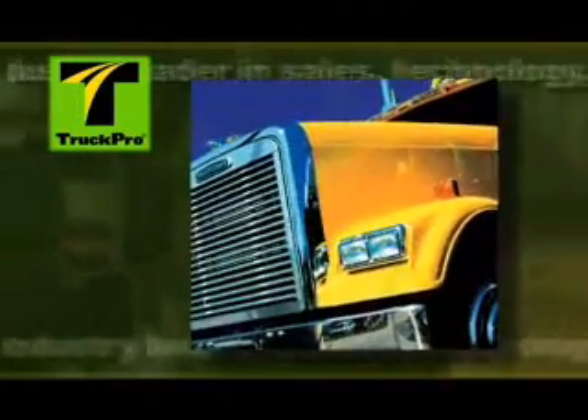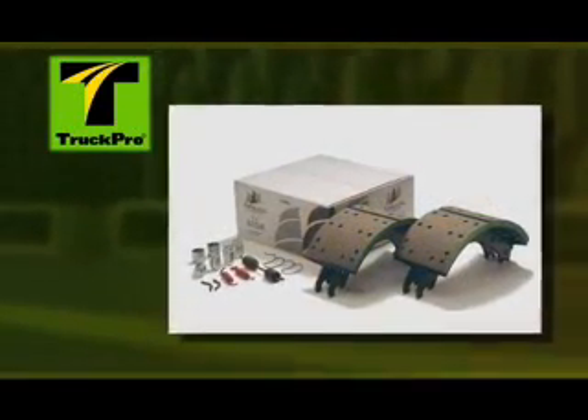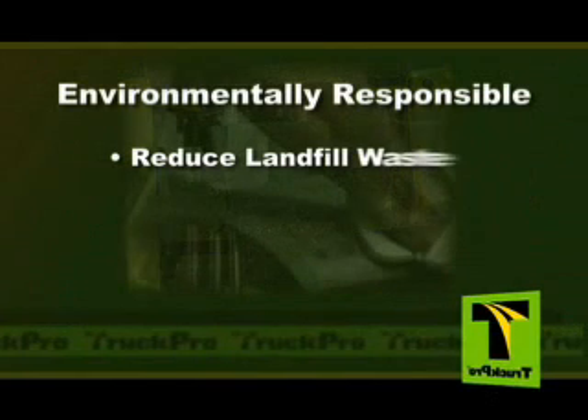TruckPro is an industry leader in sales technology and innovation. We have expanded this leadership into the field of brake remanufacturing. TruckPro takes pride in knowing we're doing our part to save the environment.